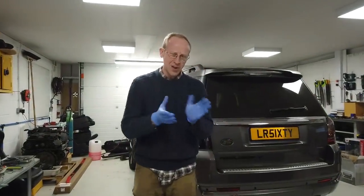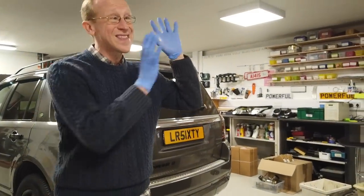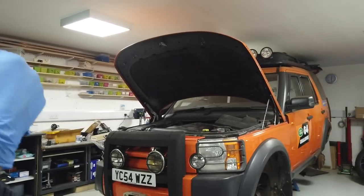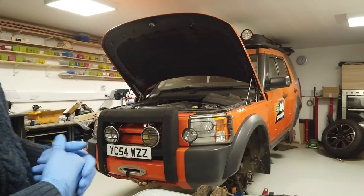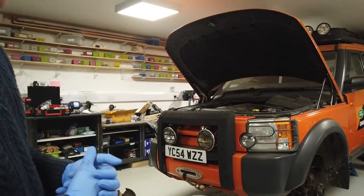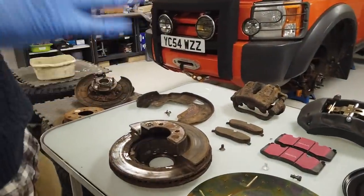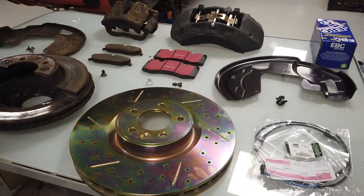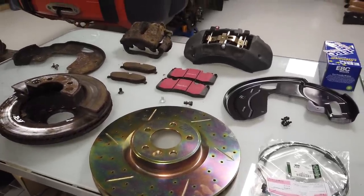Now this should be the same but slightly different than the Discovery 4, and certainly the same for a Range Rover Sport 2005. This is the diesel car. The diesel car had the crappiest, rubbishest brakes because it's a diesel and it doesn't go very fast. The V8 petrol had much nicer, slightly bigger discs, but then they saved these monster discs for the supercharged V8, giving it much better discs on the front for better braking.